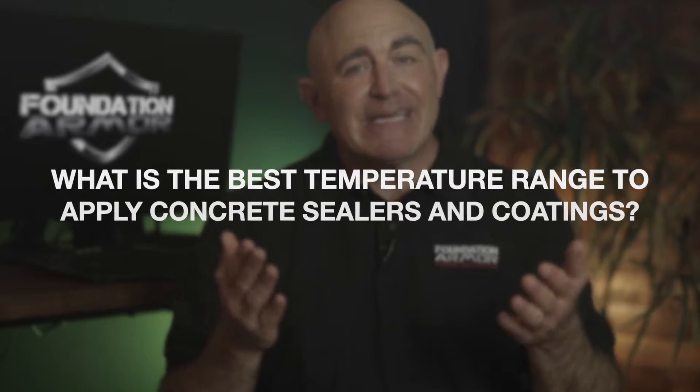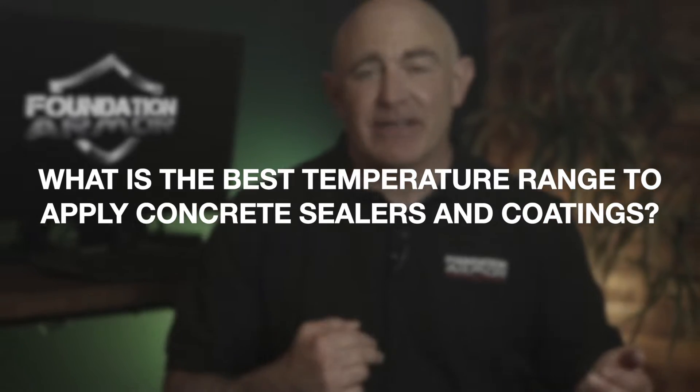Hey there, welcome back to Foundation Armor. Today, we're going to answer the question: what is the best temperature range to apply concrete sealers and coatings?